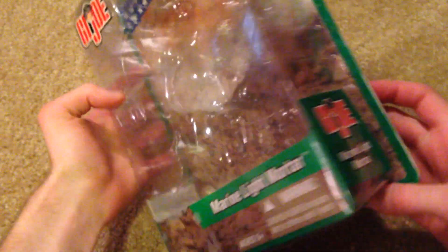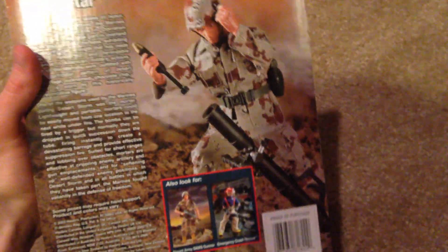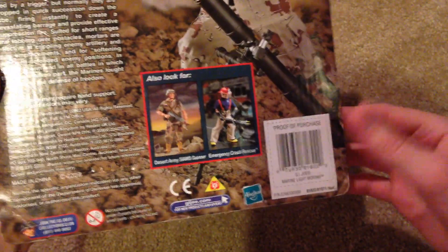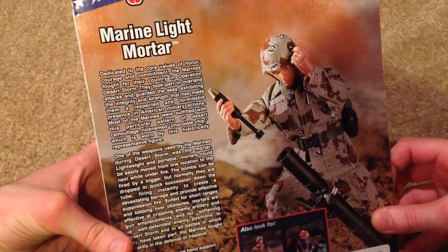This is a very simple figure, which you'll see once I pull him out. Doesn't come with a lot of stuff. There's a picture of him — cool picture. Got some other ones down there. I have that one, don't have that one. And there's the description of the figure.